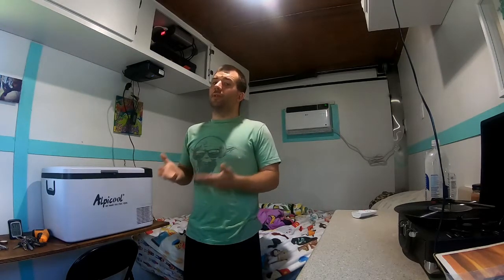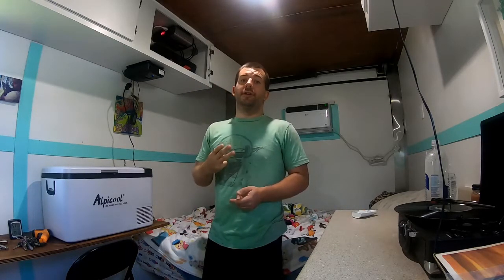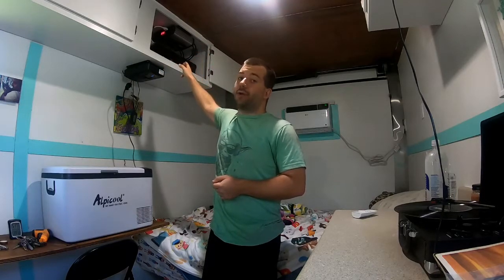The first thing I want to break down for everybody — it seems like it might be a little complicated, but it's really not — and that's solar power. Some folks know a little bit about it, some know a lot, some people are afraid of it, but it's really not that hard. For a solar setup, we have three major components: your solar panels, a charge controller, and a battery.